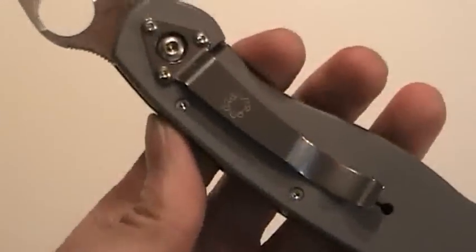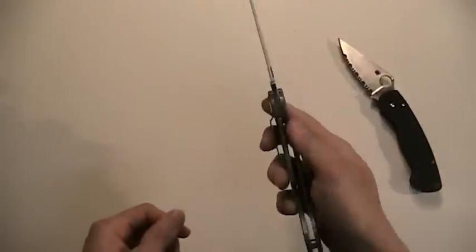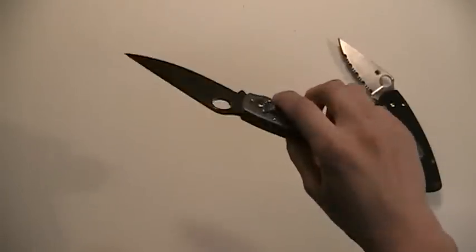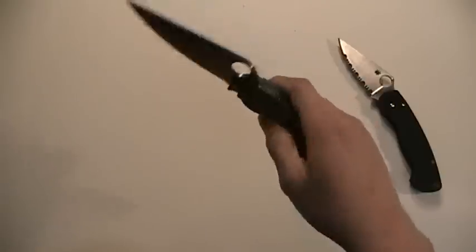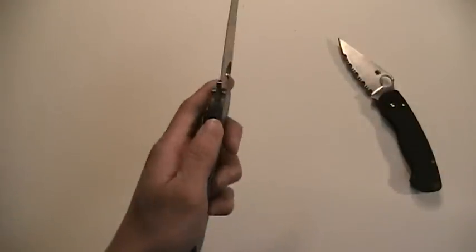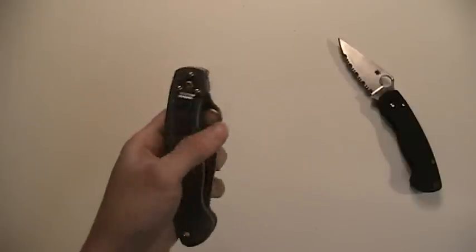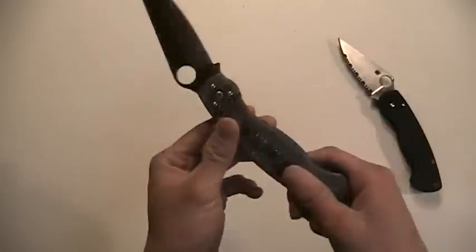Oh man, what a great knife. I'm glad I bought this — when I first heard about it I put it on my list right away because I knew I had to get one. Listen to that beautiful sound — oh, that's great, I love it. It's a little hard to unlock with the left hand, but love it — what a great knife.